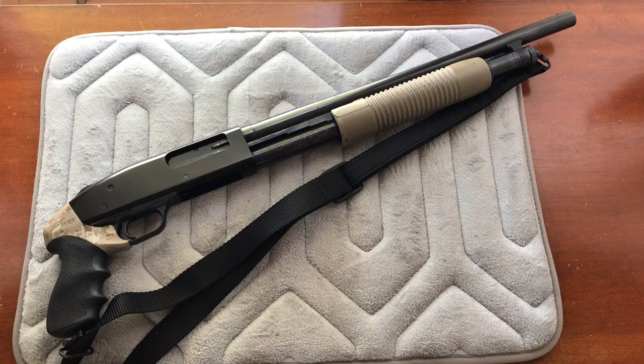The first thing is weight — the more weight you have, the less recoil, and that's true across the board for any type of gun. This comes in around six pounds with a sling, without ammo. A full-length shotgun is closer to seven and a half or eight pounds. This is a Mossberg 500; the same accessories I'll show you are also available for the Remington 870.